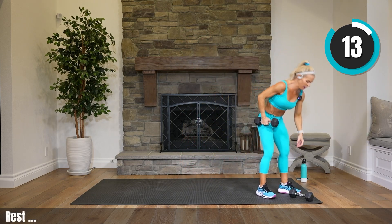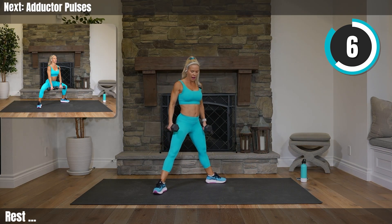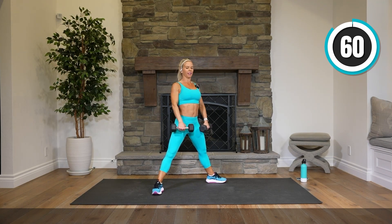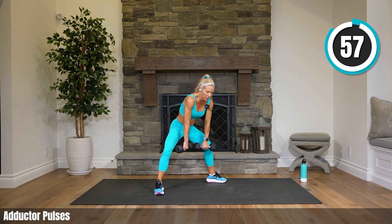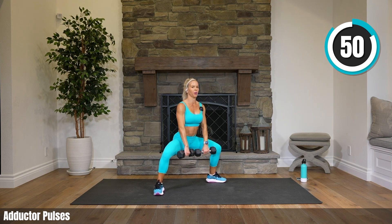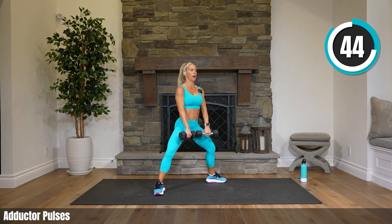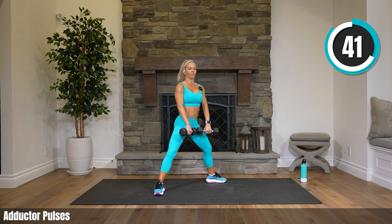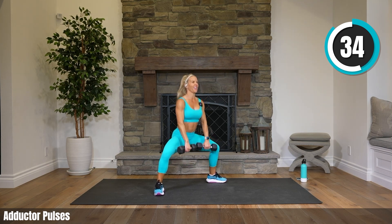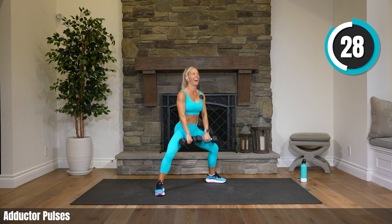Pick up both weights. Another simple but tough one — legs wide, toes out, all we're doing is pulsing. Shoulders back — we don't want to let them come forward at all. Just pulsing right here the whole time. Make it big. If your legs weren't hurting before, they are now! Mine has been on fire. 22 seconds, check your form — shoulders are back.